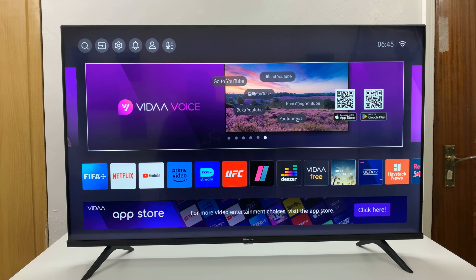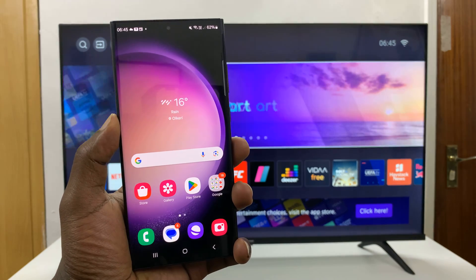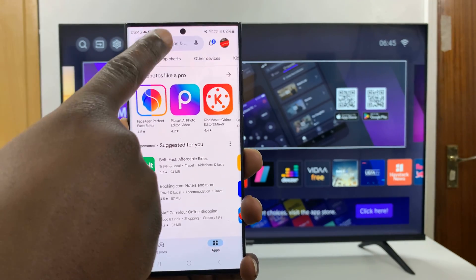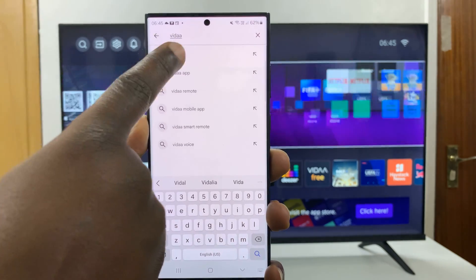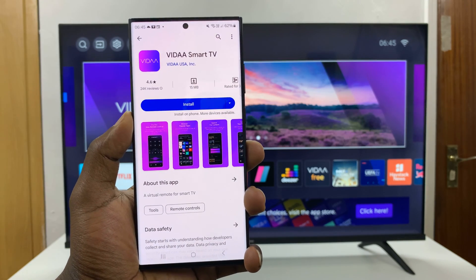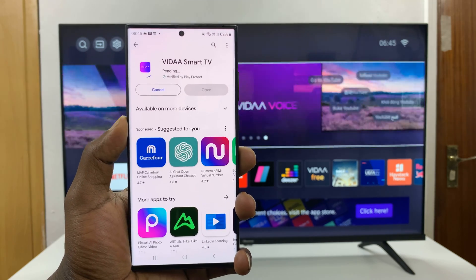In today's tech tip, I'll be showing you how to install the Vida Smart TV app on your Android phone. Simply go to the Google Play Store and search for Vida. Hit the search function and here's the app right here — Vida Smart TV. All you have to do is press the install button.